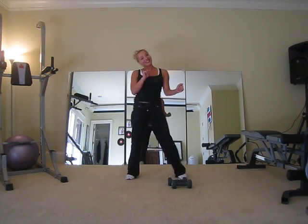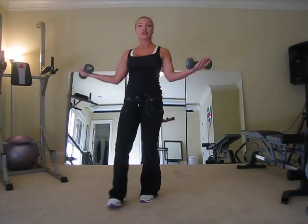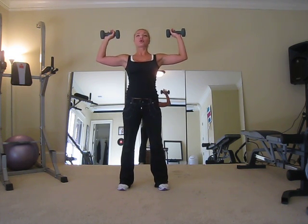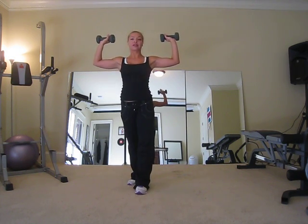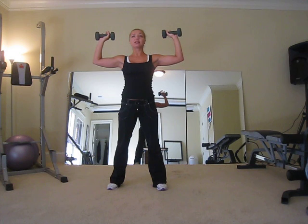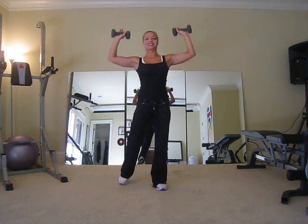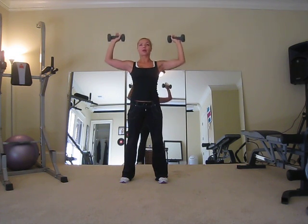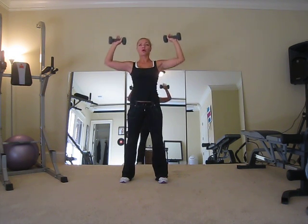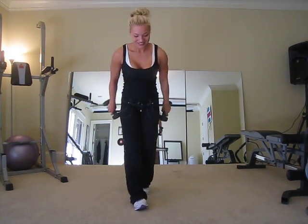Next muscle group is going to be shoulders. Genetically I don't have to do a lot here, but for the sake of showing you an exercise, we're going to do a shoulder press. Wide stance — sometimes people put one foot in front of the other if they start arching back. Keep your core nice and tight, start at 90 degrees and press straight up. Breathe out on the way up — positive is going up. Keep those abs in tight.